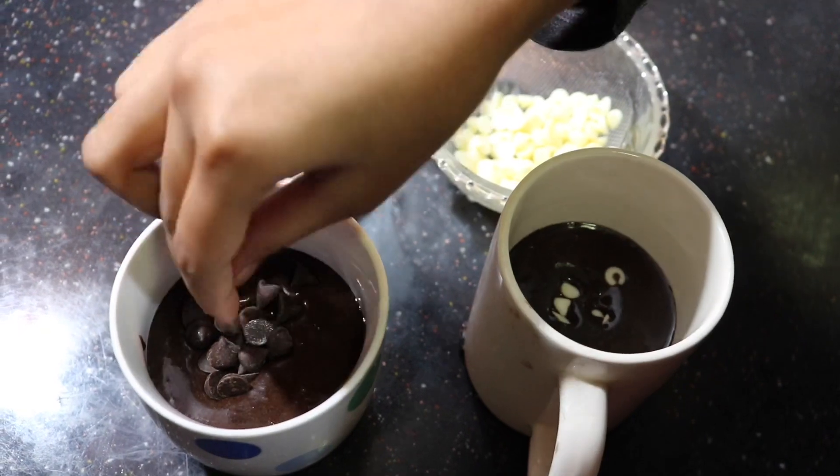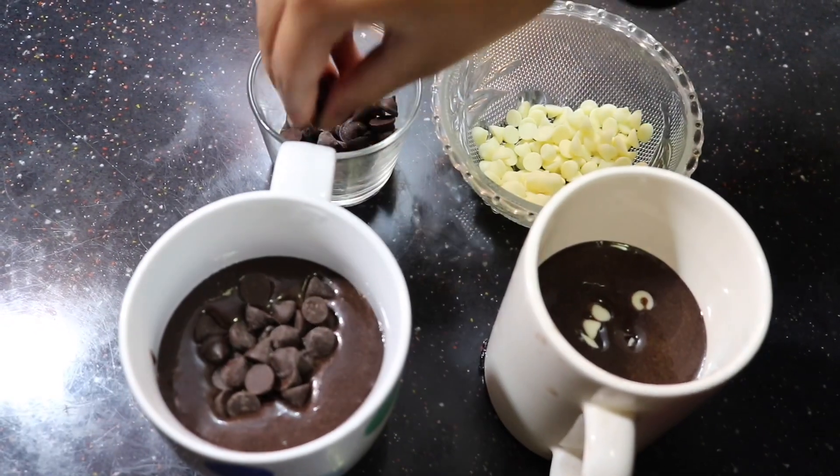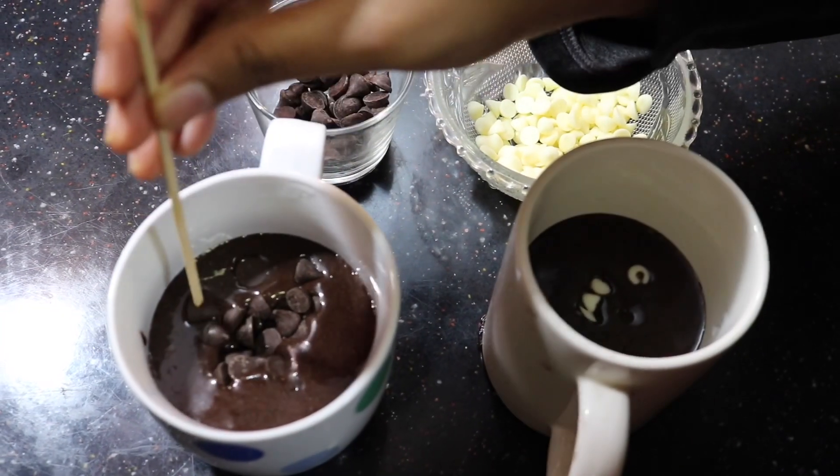So we are going to add a little cake batter. I am going to add a little cake batter. Let's add a little piece of chocolate.